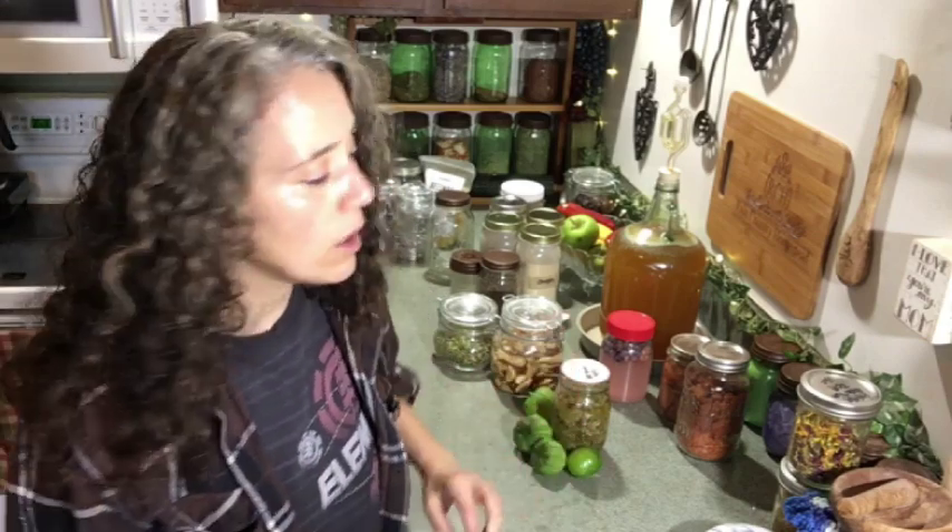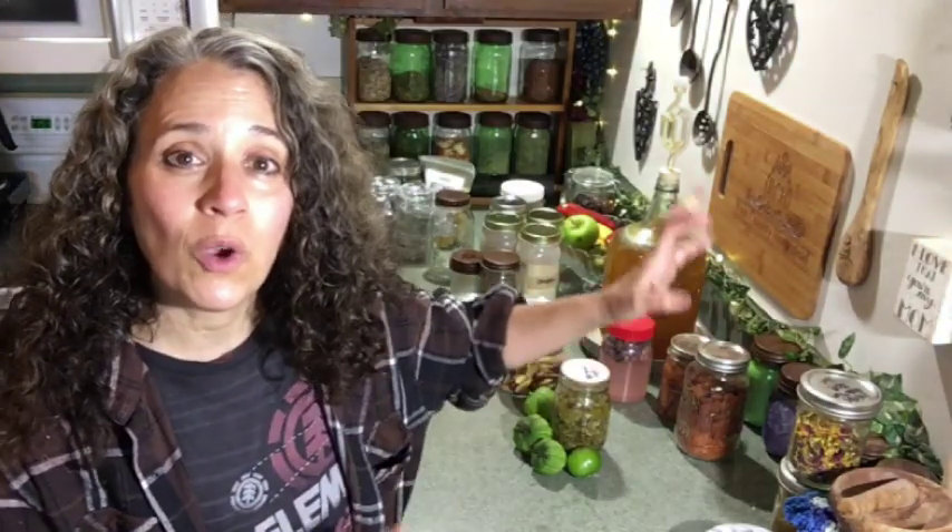Hello friends, Heidi here from Rain Country. God is good all the time, and I'm here for another "this and that" video. For those of you who are new, this is basically a somewhat weekly vlog showing some of the different things I have going on around here, and to help direct you to old videos already out or videos coming out soon.